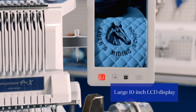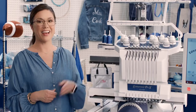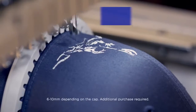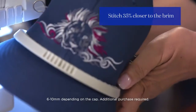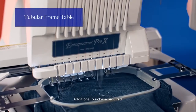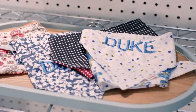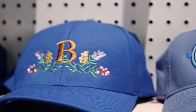A huge high-def touchscreen LCD for using the best-in-class editing features. And great options for expanding your product line — like this flat brim cap frame for embroidering right up to the brim on almost any hat style, and this tubular frame table for pants and sleeves, plus added support for bigger projects. All working together to help you get your beautiful creations to market fast.